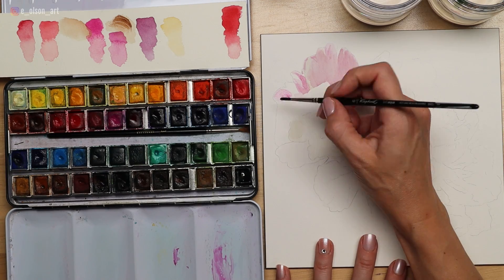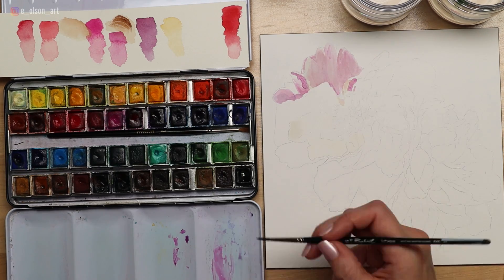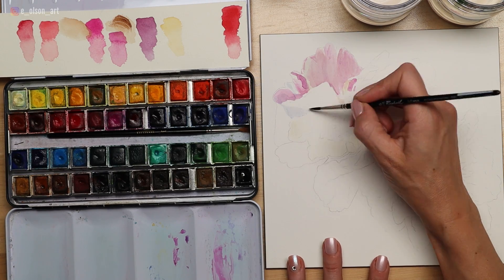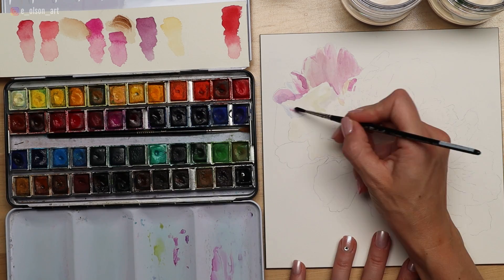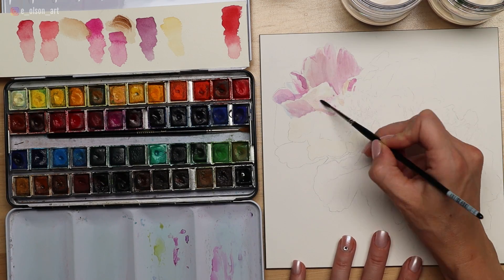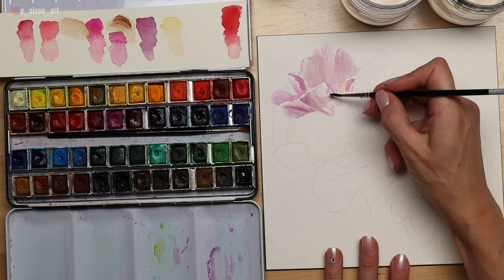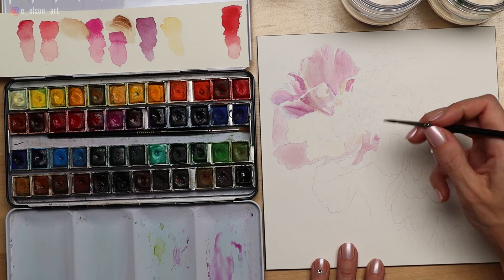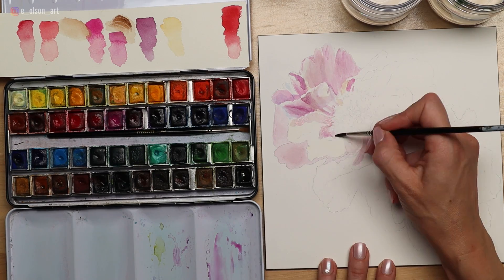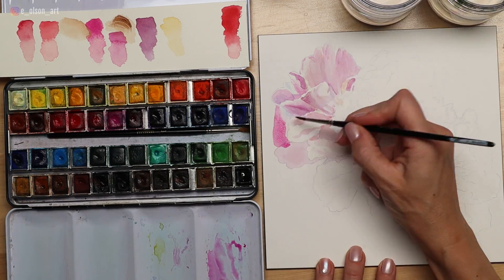I did use raw sienna for some of the warm hints inside the flower petals. I started with really light transparent layers, especially focusing on the yellow hues at first, then going over them with light washes mostly of cobalt violet light hue. I did a very careful pencil sketch beforehand because this is such a detailed subject — I wanted to make sure I captured all of those petals in the right place.